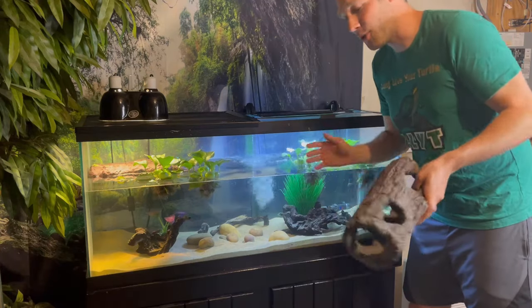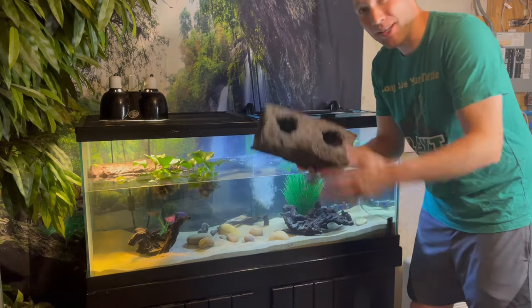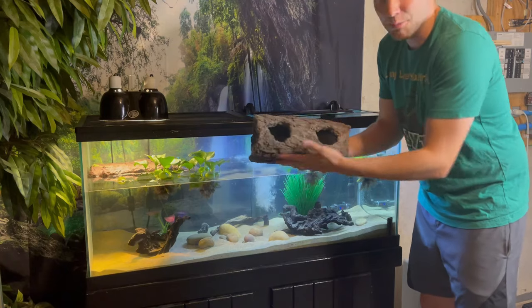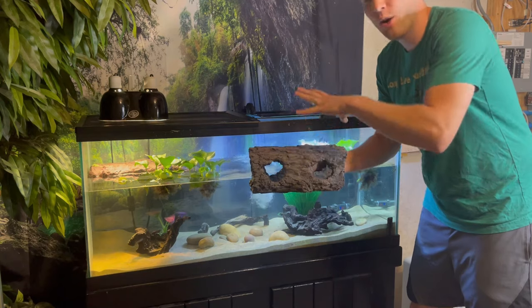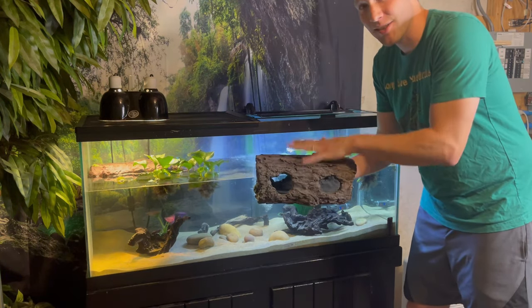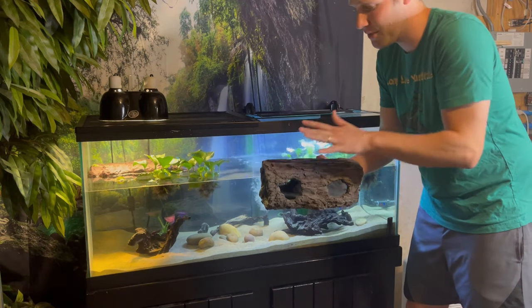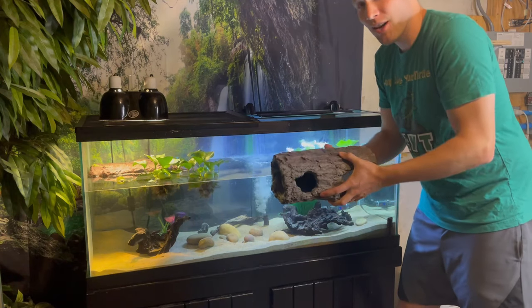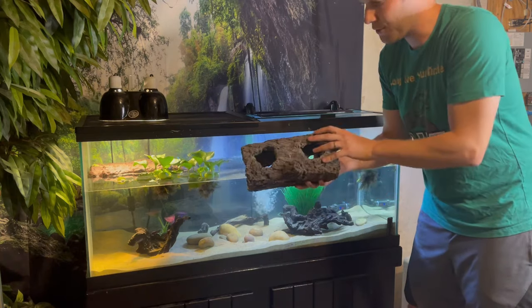I also added a floating log, which you can pick up at pet stores. It's basically a foam log weighted on the bottom so it always stays upright. It's great for turtles — it's something they can just hold onto, rest their arms on, and hang out in the water without going all the way to the bottom or up to the basking dock. Harold is too big to fully climb it, so it's not a basking area, but it has a great natural look. All right — it's finally time to add a turtle!